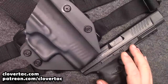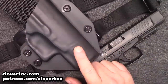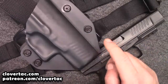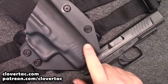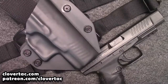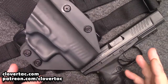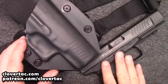Welcome back to the channel crew. Today we're going to attempt to modify this Alien Gear Cloak Mod drop leg holster so my full-size 5-inch model Walther PPQ will fit. This particular holster is designed for the 4-inch, but with a little bit of modification, we can make everything work out just fine. Before we get into that, just a quick reminder — no matter where you're watching, be sure and hit that subscribe button, and if you're on YouTube, click the notification bell as well.